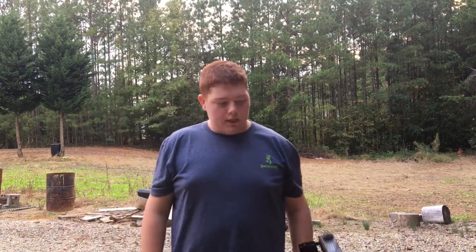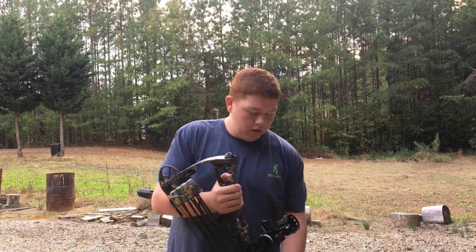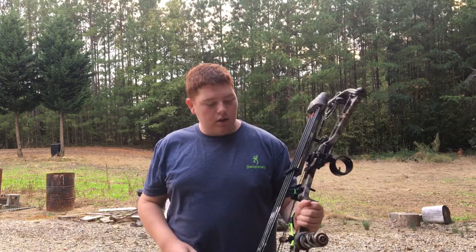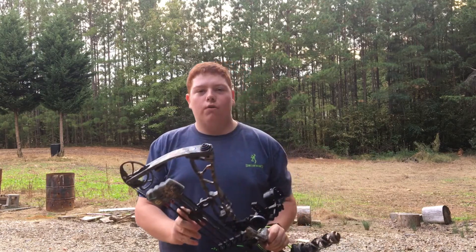This is Jake here with J&J Outdoors. Today I'm going to be reviewing the 2017 Elite Tempo. This is the bow I use for hunting.